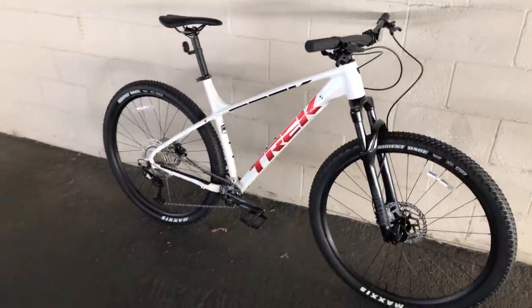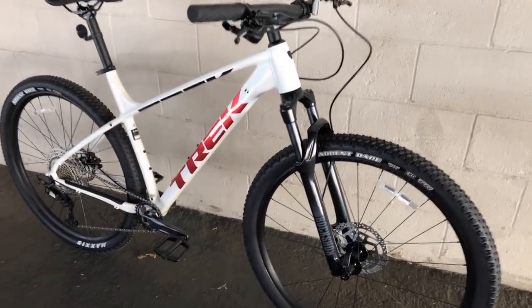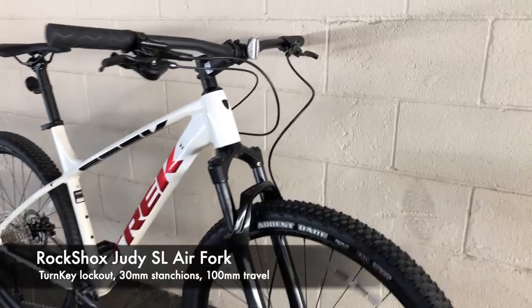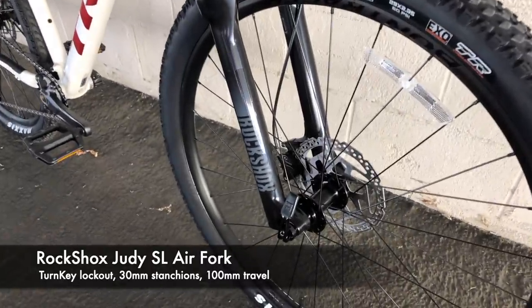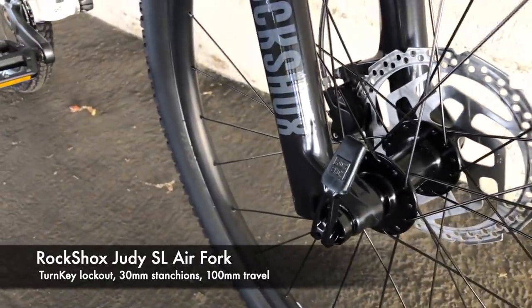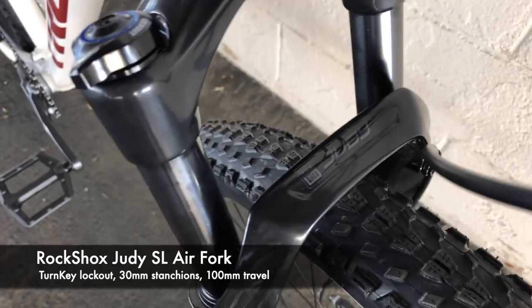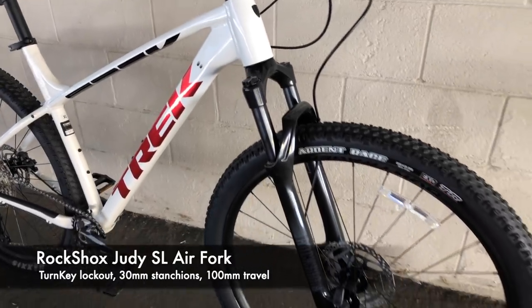The suspension fork is the same as on the 2021 Excalibur 8 — the RockShox Judy SL Air fork, which has a tapered steerer as well as Boost 110 spacing in the front with a quick-release through axle. It is a through axle but just has this quick-release from RockShox on it, which makes it easier to remove. You can see the Judy logo on top of the fork right there.